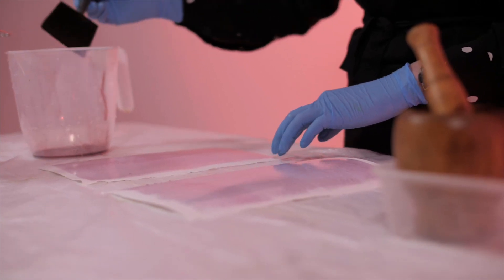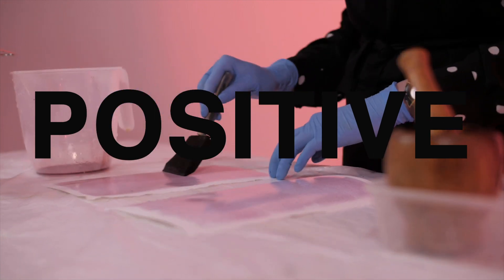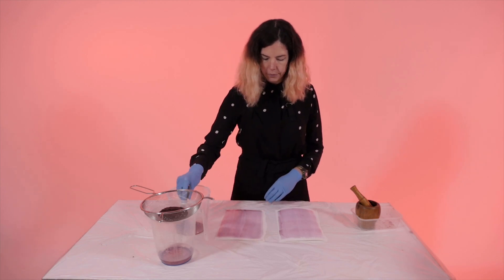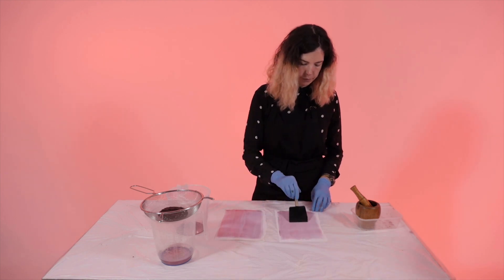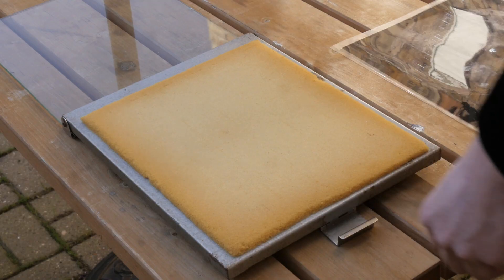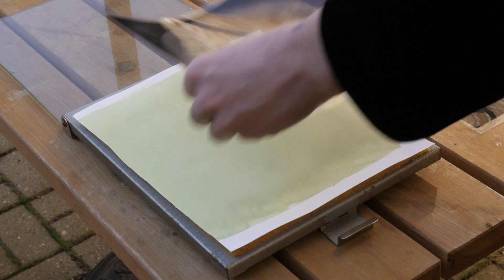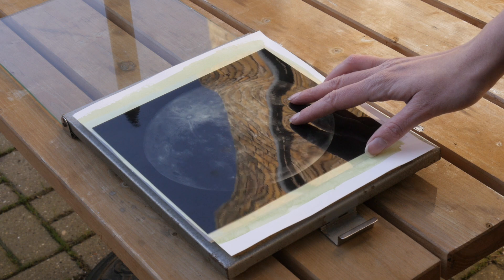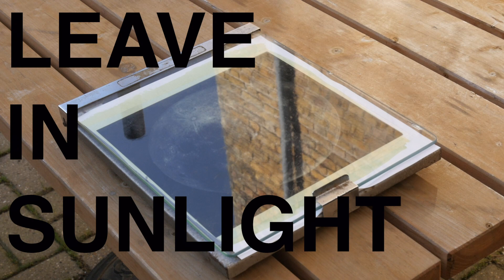When you put a positive transparency on top, the light areas go lighter and the dark areas stay dark. I am layering up two positive transparencies on top of the dry anthotype paper. The sunlight will pass through the light areas and leave the dark areas dark. I will leave it in the sunlight for at least six hours.